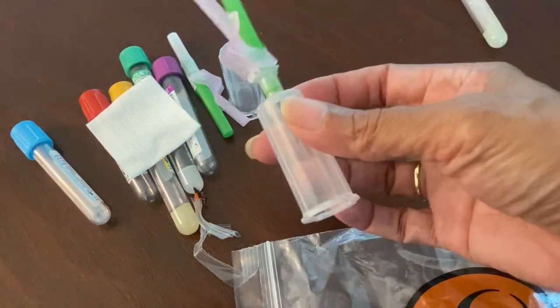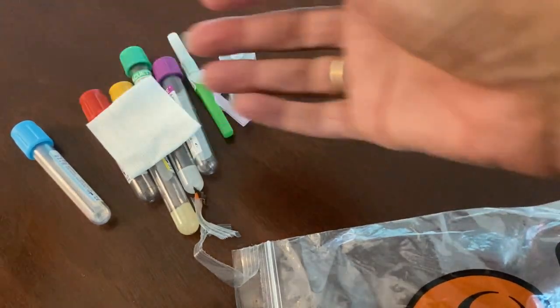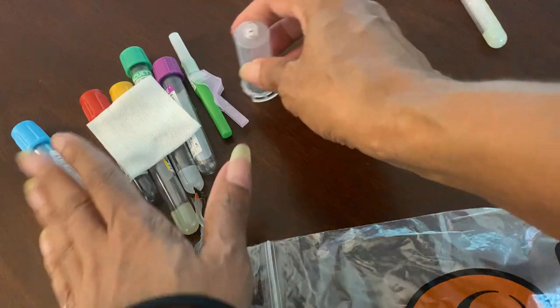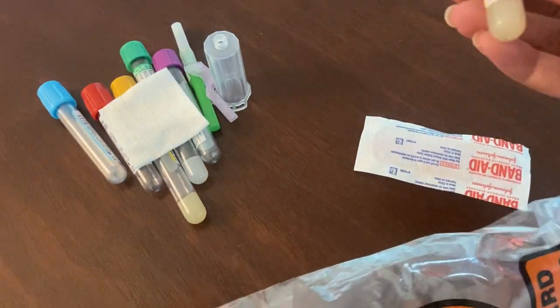The reason I have this out is because I have played around with this needle so much that I know it is contaminated. Because I'm going to do a quick stick, I don't want to use this one — that one's for show. I'm going to use the one out of this bag to show you guys the stick.